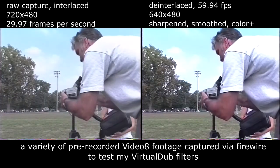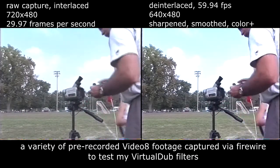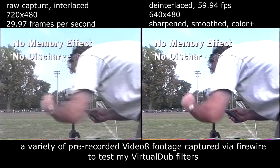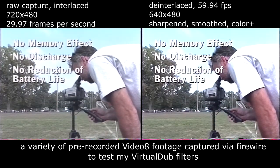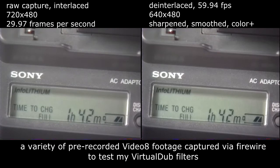No matter how often you charge your battery after a short use, the info-lithium battery will be fully charged and ready to go with no memory effect, discharge, or reduction of battery life. These Sony chargers have a built-in LCD panel that displays the time left to full and normal charge, as well as the remaining battery life in minutes.